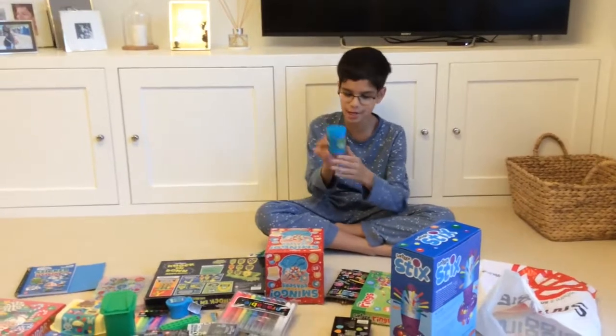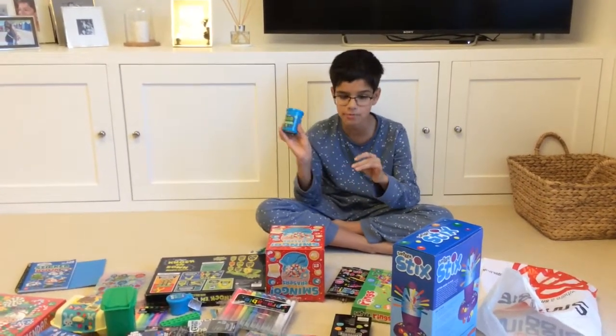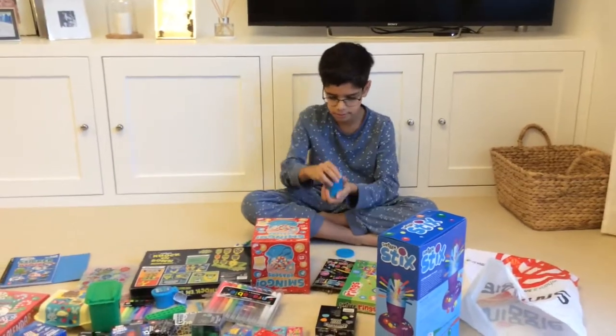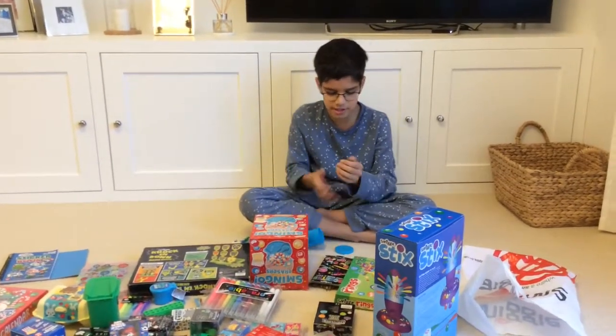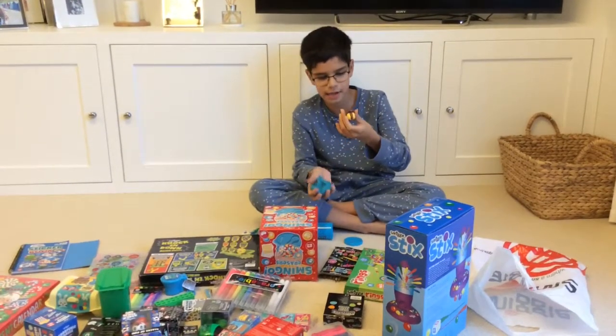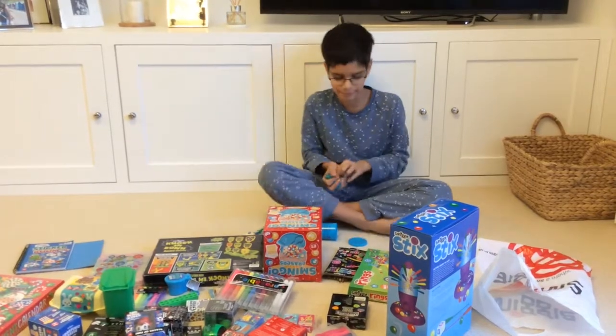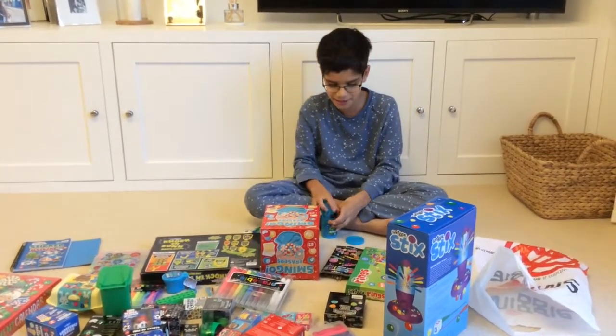The first thing we have is this Smiggle Goo Surprise. It says 'surprise' because it comes with a little figure inside. As you can see, this is blue goo and it's very cold and weird. And then we get a little figure in it — I've got a little hot dog puppy, which I think is really cute.